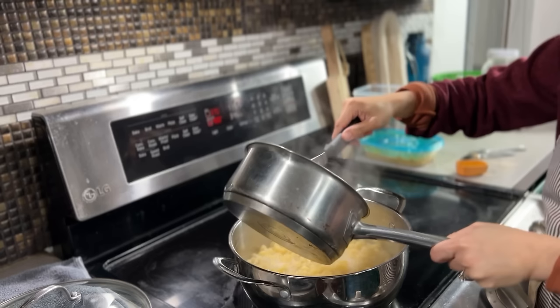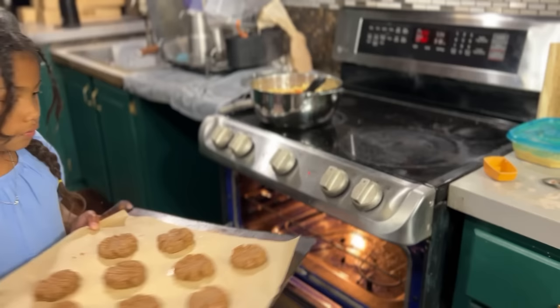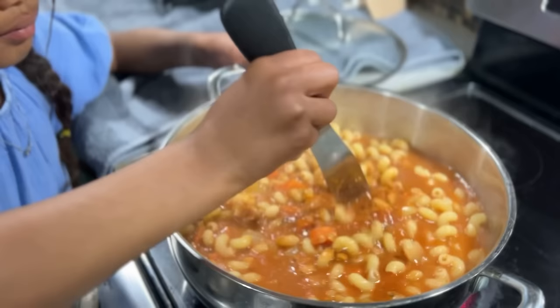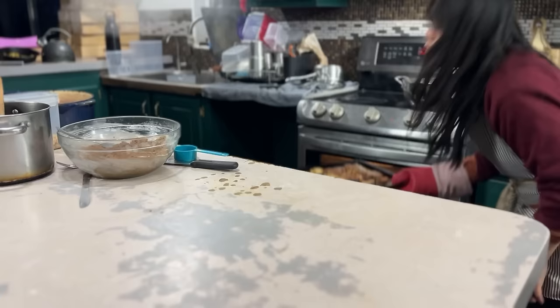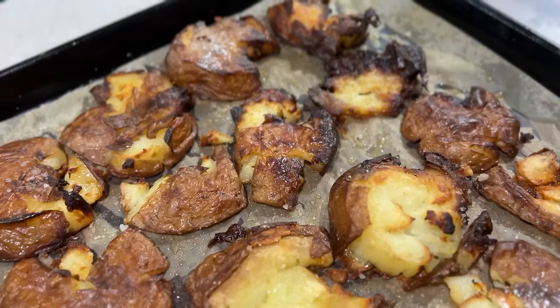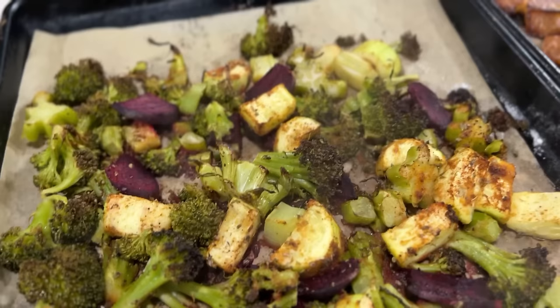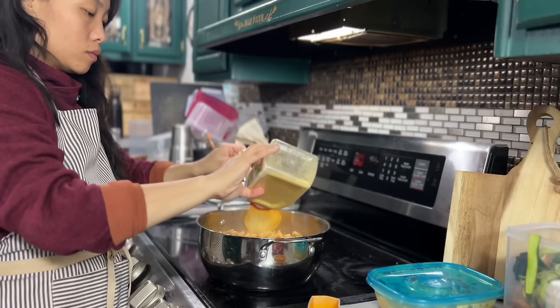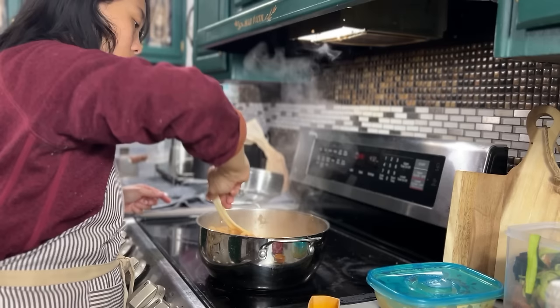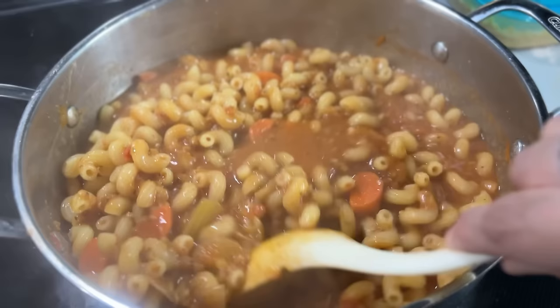Our cavatappi pasta is done — we drained it but left a little water in the pot, then poured in the bolognese sauce. While that's going, Mercy is going to bake the first batch of cookies. It may look like there's a lot of water in the pasta, but we cooked it really al dente and will continue cooking until all the water is absorbed. I'm finishing the pasta for the kids with some salt and nutritional yeast for some added cheesiness, and then it's ready to serve.